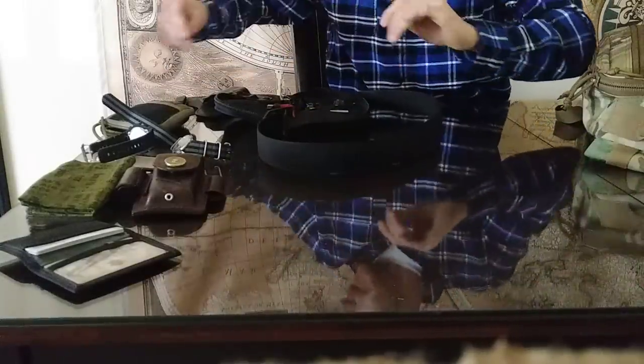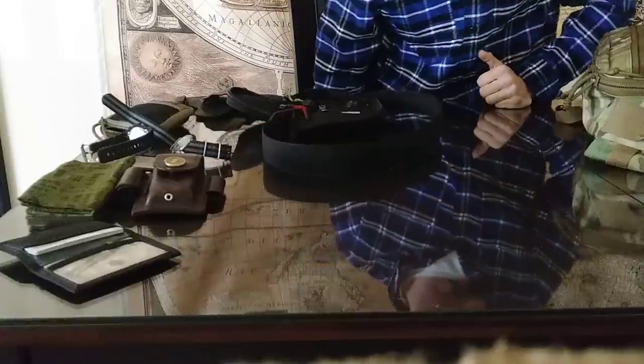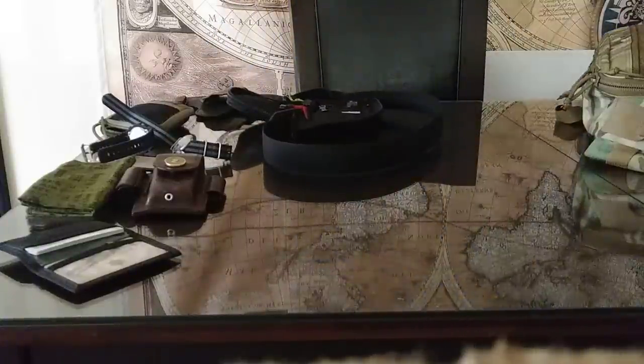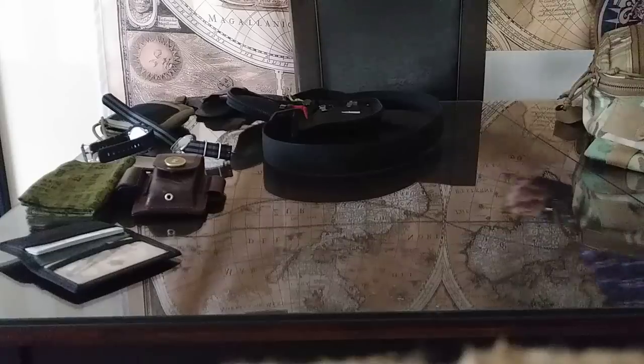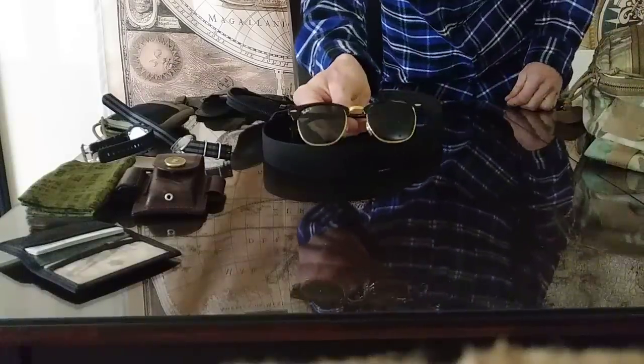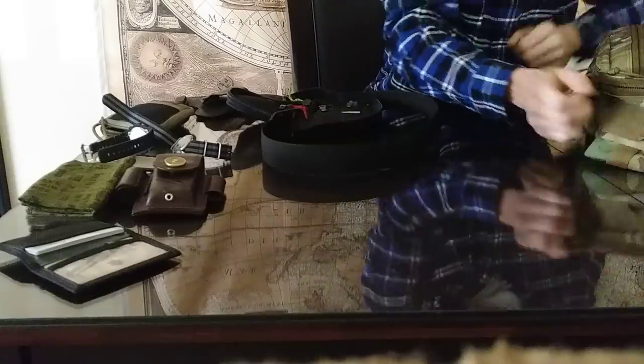These are the cheapies. Always get a good pair and a pair of shitty ones. I feel like I just have to show you the nice ones because they're that cool — these are the Ray-Ban Clubmasters. Cheap ones, nice ones — you decide.